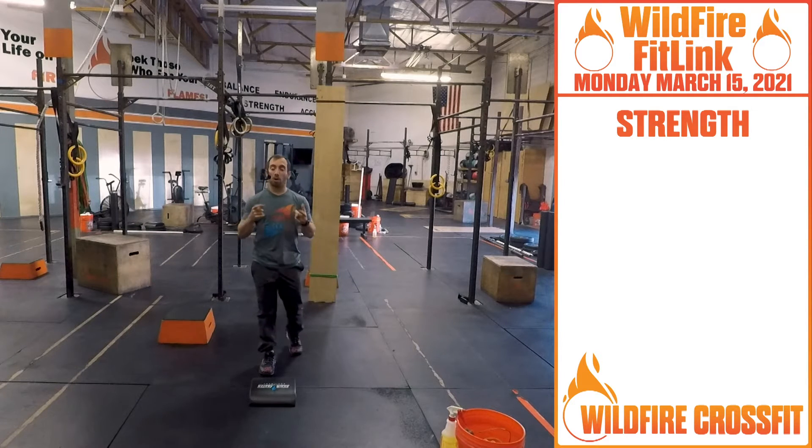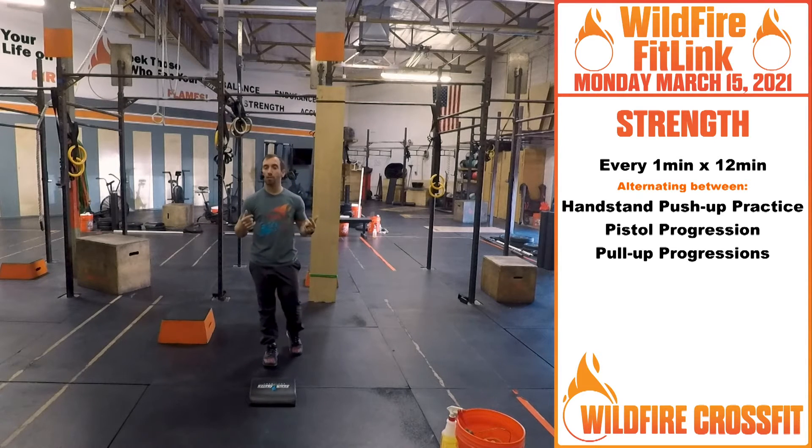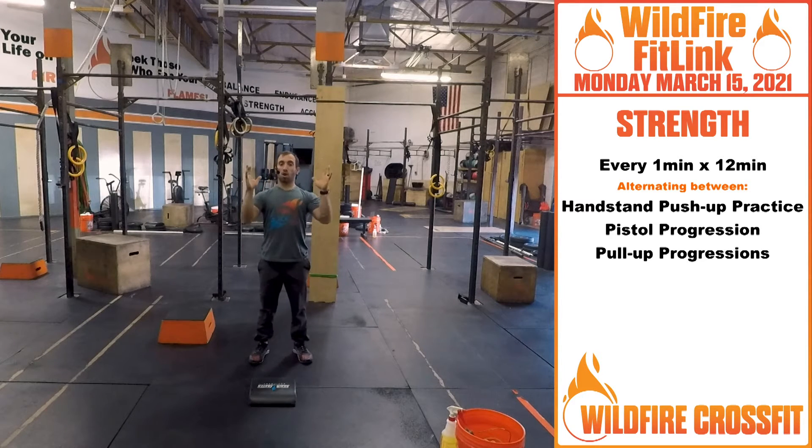For our skill work today, we're going to have an alternating EMOM working on our handstand practice, our pistol progressions, and pull-up progressions. On each minute, you take a movement, work on it, and build off it. If you're doing this at home, just focus on good core stability as we go through these. In class, the coach is going to fine tune these movements.